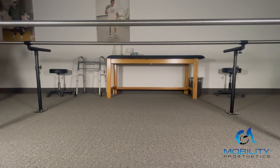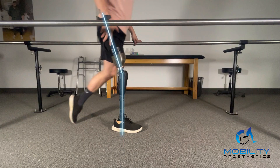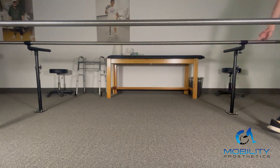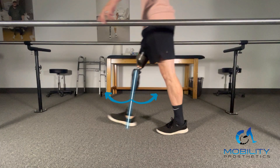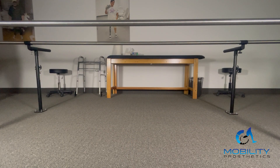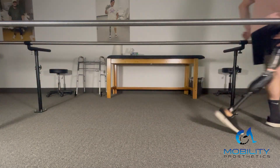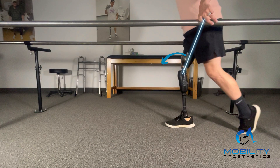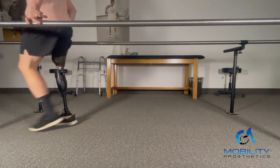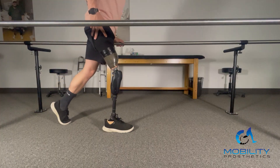Here we are about to start walking with stance knee flexion. What is cool about Quattro is that you can control your extension resistance — that is basically how far that knee is going to swing out in front of you before it stops and flexes. You can also control your stance extension resistance, which is how stiff the return to full extension is before you go back into swing. You can really get that dialed in.